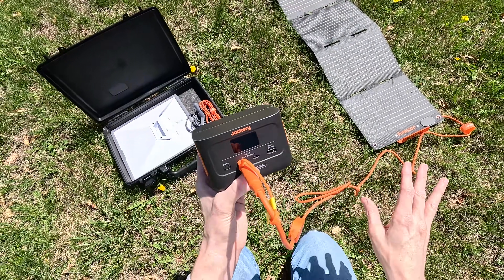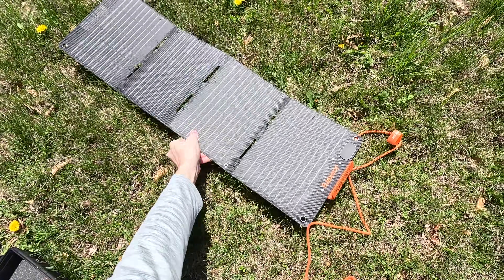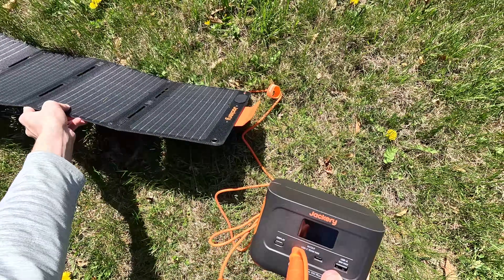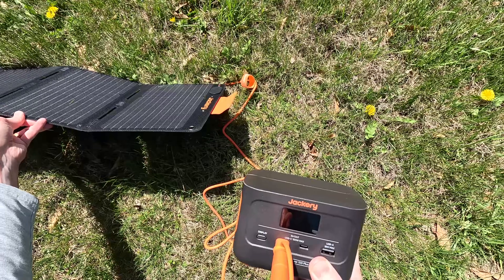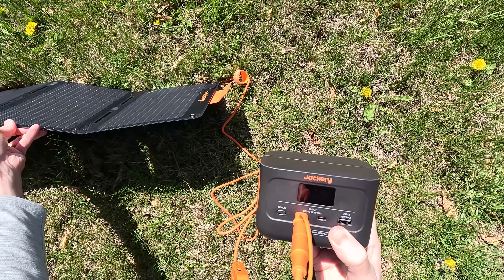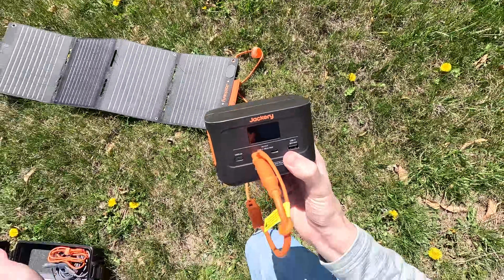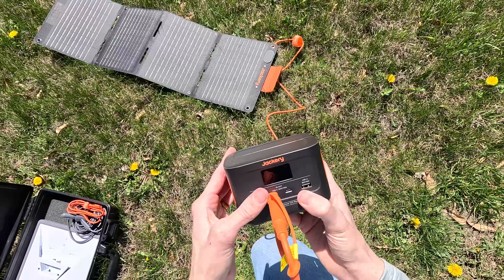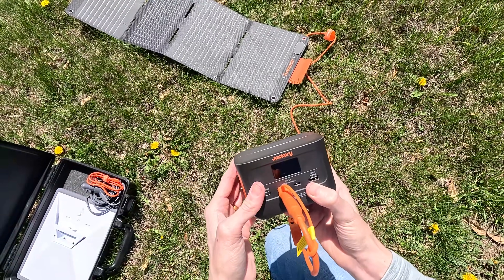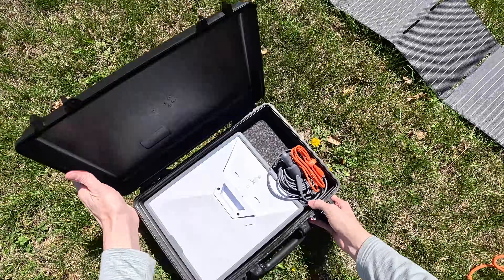That's just about half the advertised wattage. When I angle the panel to the south, it jumps up to 30 watts. Unfortunately there's no kickstand, so you can't keep it angled unless you prop it up against something. Solar panels never really get their full advertised wattage anyway.